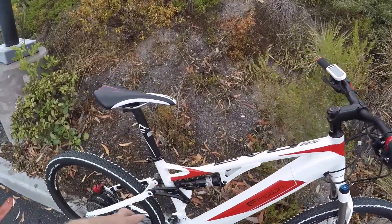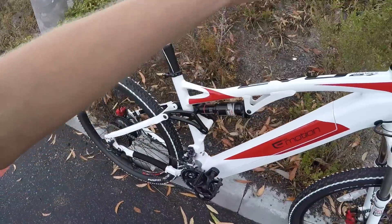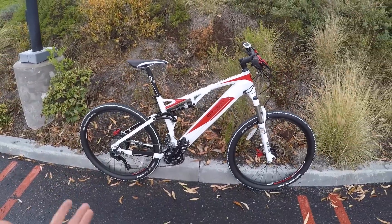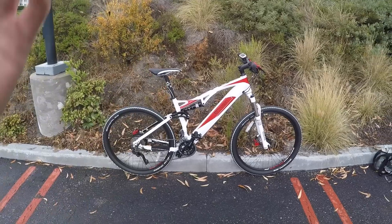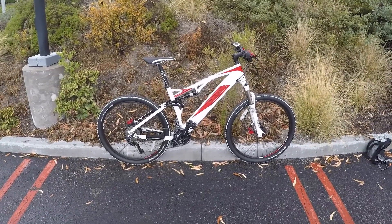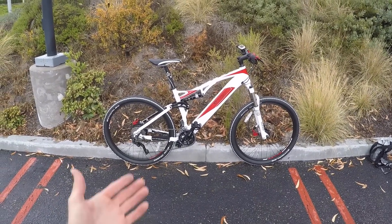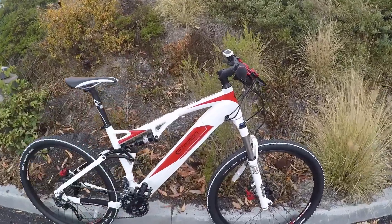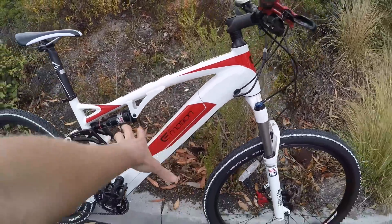I use mine for commuting and stuff, even though there's no rack bosses, no bottle cage. This thing is totally just meant for off-road riding. But for me, I can only afford one electric bike. This thing's expensive — $4,399. So I wanted it to do everything. I appreciate the comfort of full suspension and I thought this looked really cool. The battery is so well integrated — it's just seamless, it's beautiful.